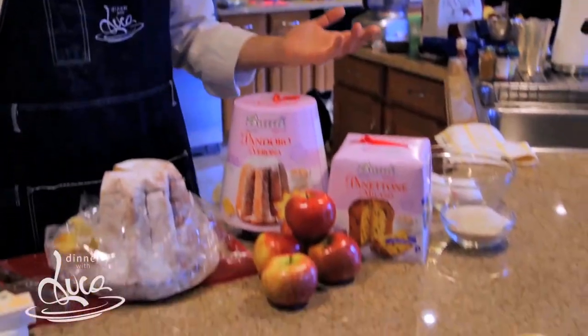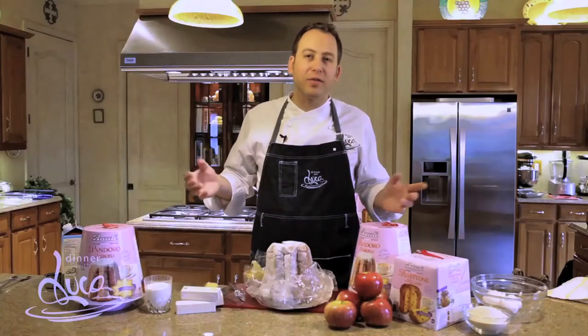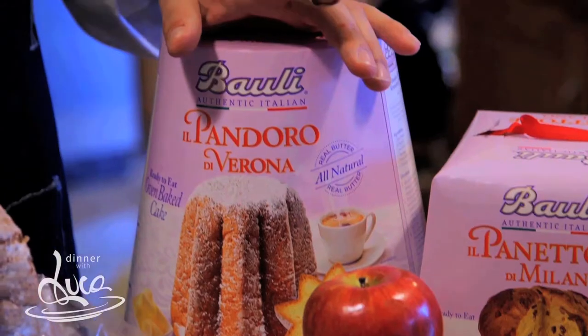Today I'm going to use Pink Lady apples and the classic custard — great flavors for your fantastic Pandora Bauli bread pudding.